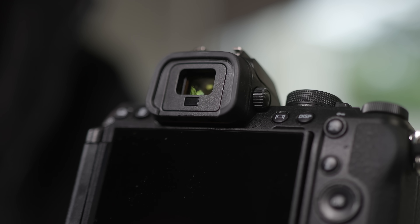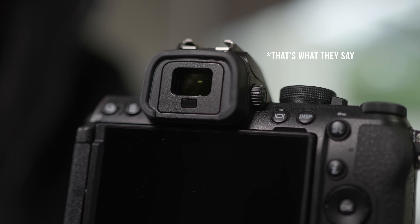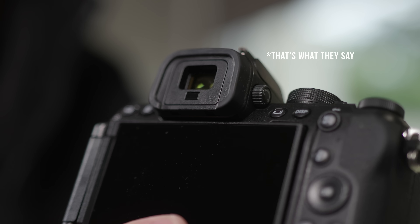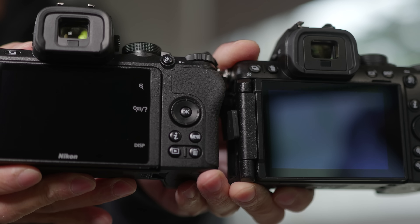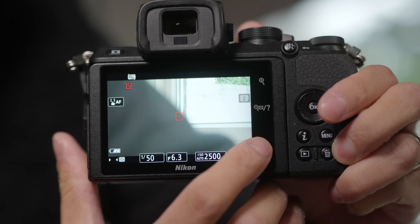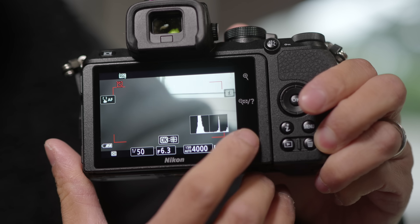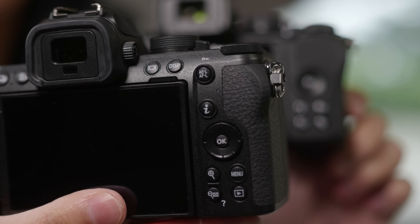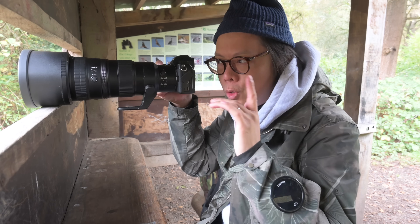They have upgraded the viewfinder — it's brighter at 1000 nits, which is twice the amount of the Z50 and I believe twice the amount of any competitor in the crop sensor camera world. The LCD screen is now a 3.2-inch display. The old one looked big but part of that space was used for those irritating touch-sensitive buttons. It's good to see the new Z52 has seen the return of regular buttons.